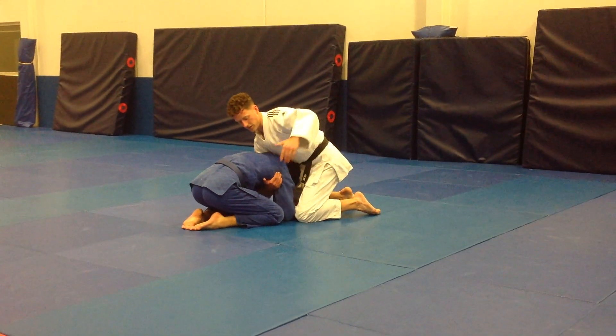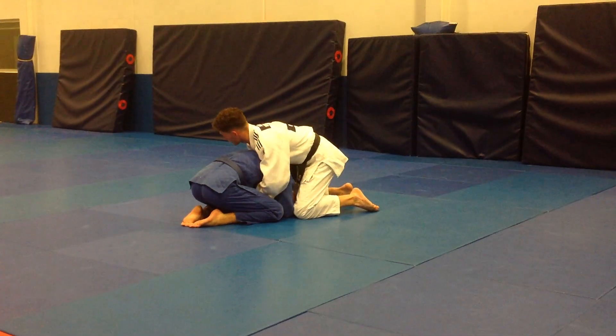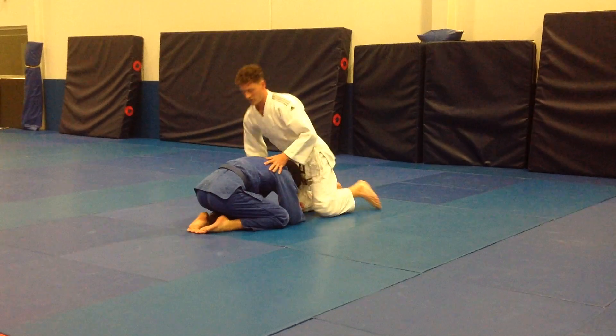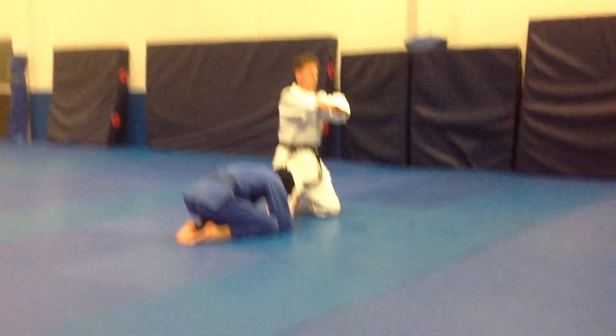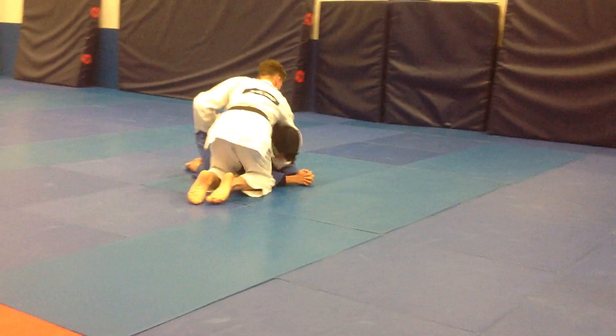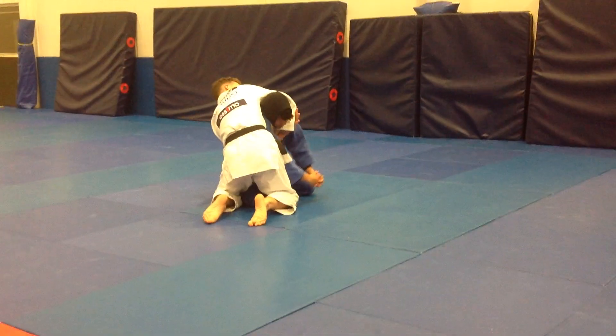Then, second step, with my other arm, I'm going to grab my own elbow, and I grab the key of my own elbow — so I'm exactly like this.